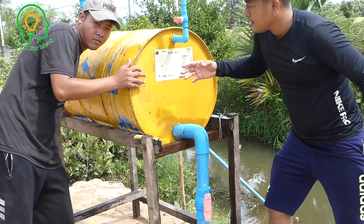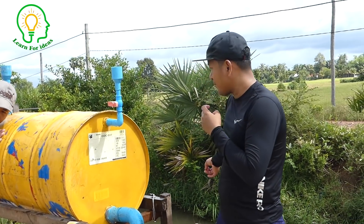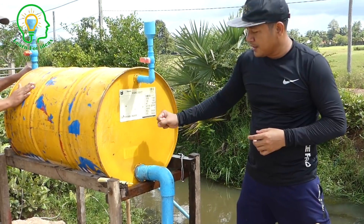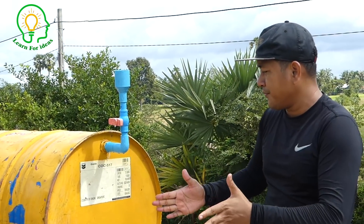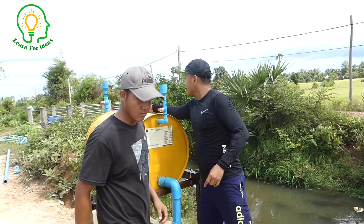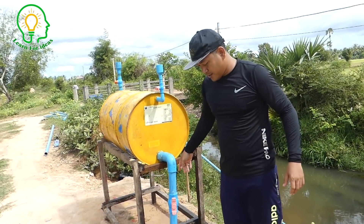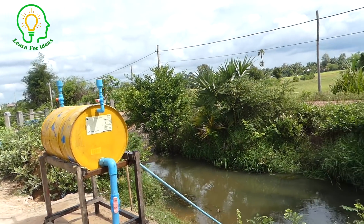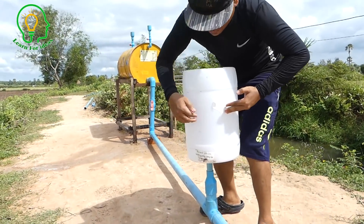It's starting to press. The water is sucking from down to here. As you can hear the sound, it is pressing the pump — pressing the drum. The water is starting to suck from the inlet water pipe. You can hear the sound, and this one is starting to press.